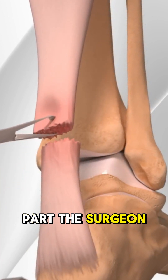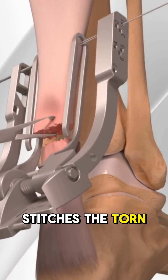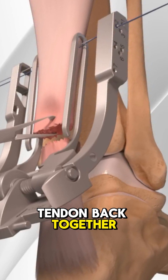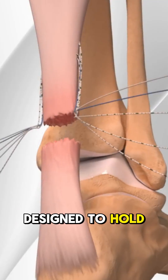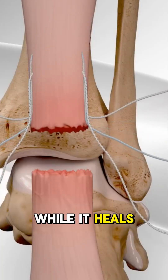Here's the cool part. The surgeon carefully stitches the torn ends of the tendon back together using strong, durable sutures. These sutures are designed to hold the tendon in place while it heals naturally.